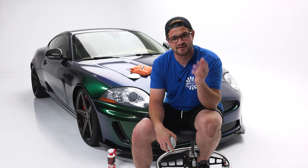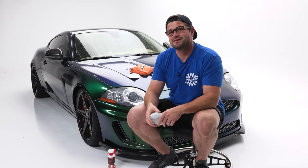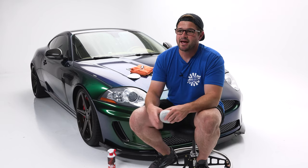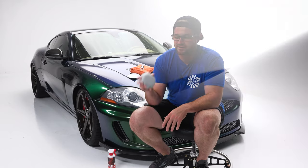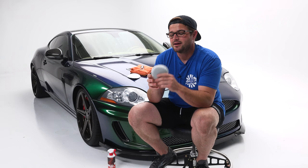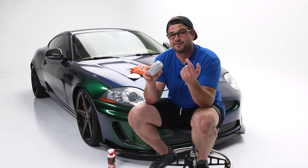Most of the applicators that come with coatings themselves are very flimsy, very small, fall out of the hand easily, and you cannot cover enough surface area. We feel like this applicator is able to cover more surface area with this entire side. The other thing too — this has an outer stitch here, and we left that stitch on purpose.